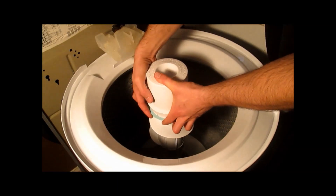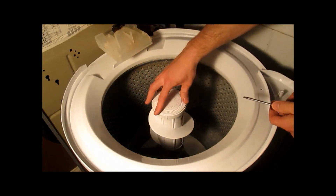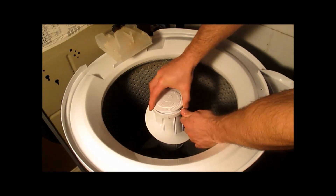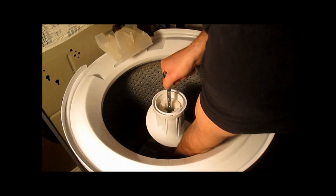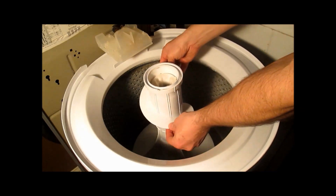Start by pulling up on this ring and lifting this off. Then turn this around until you find a screwdriver slot. Stick a screwdriver in and pry that lid off. Then use a 7/16 inch ratchet, grab down low and loosen this bolt. Then the whole agitator will just lift right out.